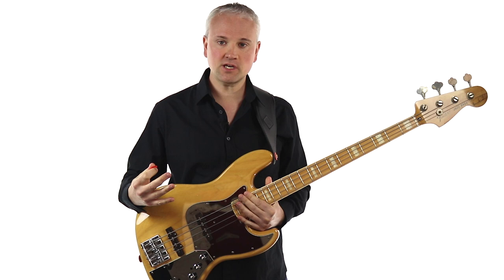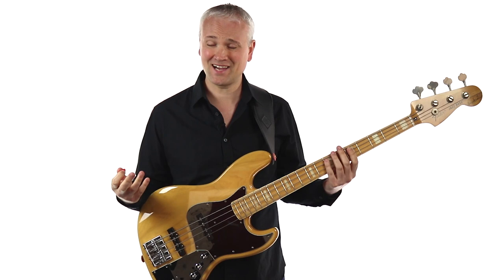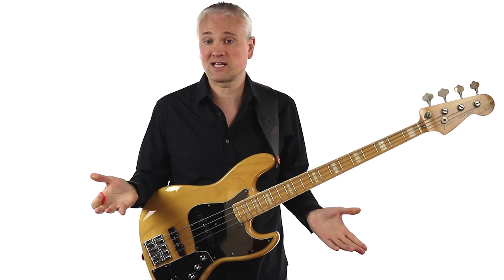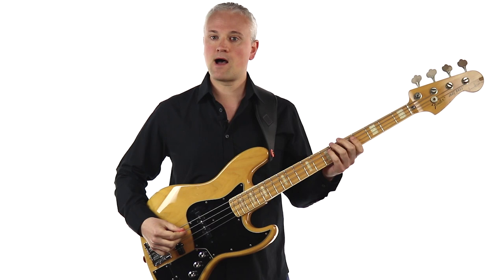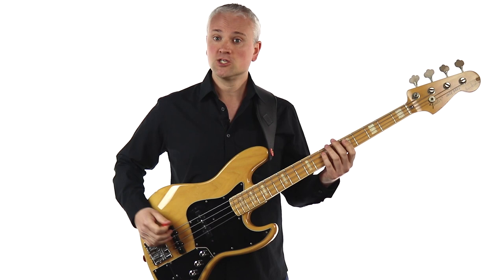In terms of positioning of the hand on the bass, you can play anywhere along the string — that's all determined by the tone you're looking for. Back here at the bridge, that's going to sound a lot tighter. As you come further forward, you're going to get a much rounder sound with a lot more bottom end. It's exactly the same as when you're finger picking. I generally tend to have a go-to position around the bridge.